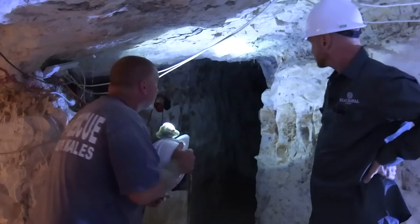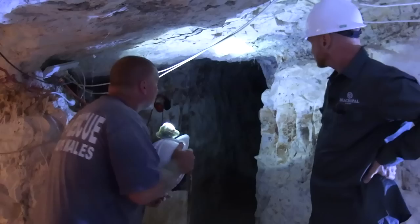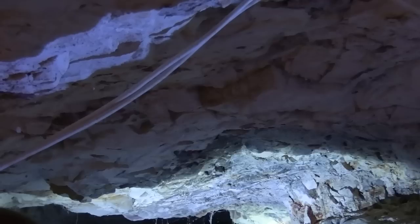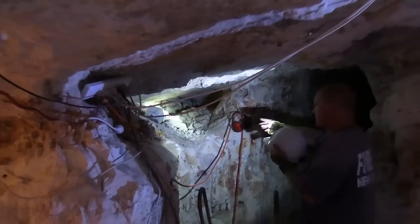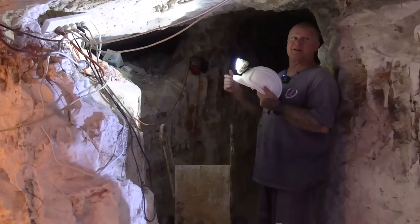This used to be an old original claim. If you look on the roof, all this black is the original smoke from the candles — so when they had candles. We've actually found some old candles in here when we've been digging, in the belly drives, because that was a drive they used to lay on their belly. They'd dig and push it back with their feet, then they'd go along in the dark. As soon as they hit something that sounded like glass, they'd light a candle — otherwise they were doing it in the dark.